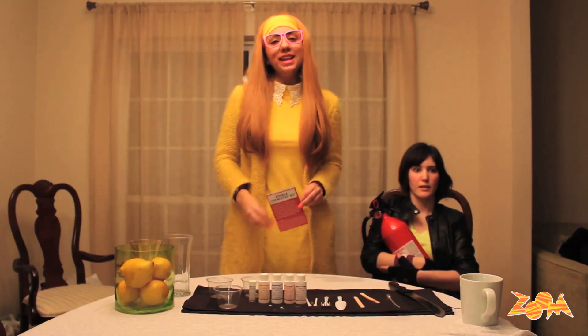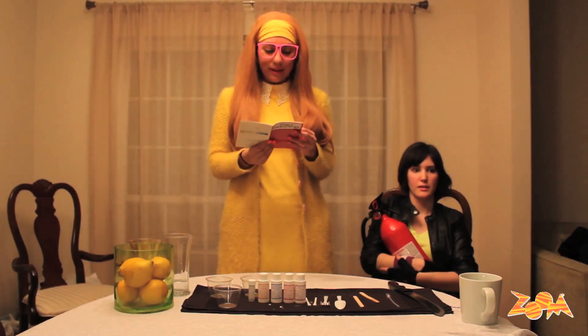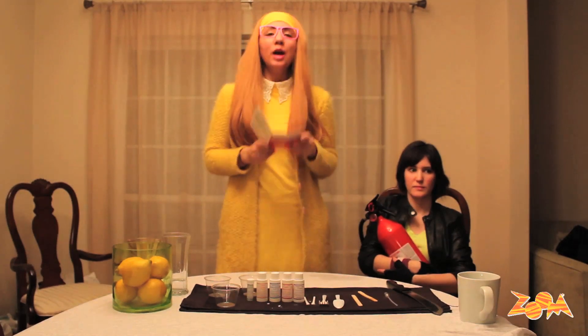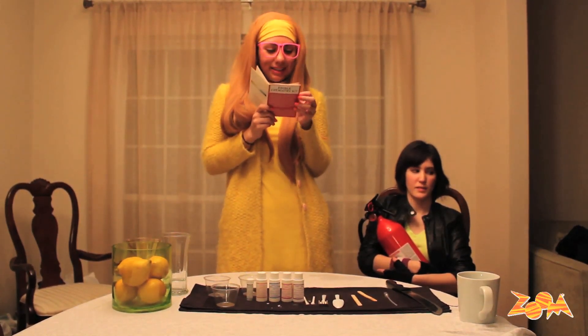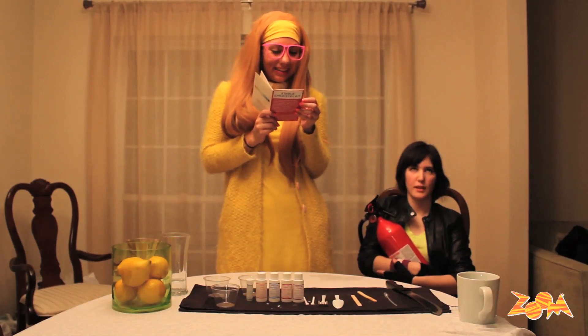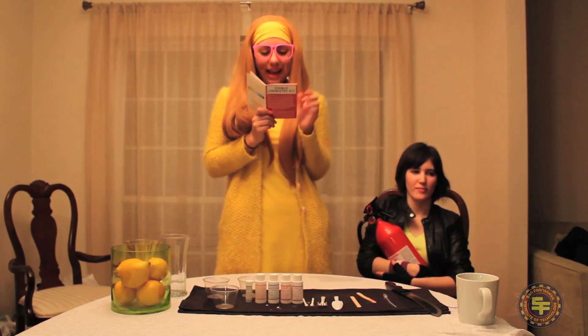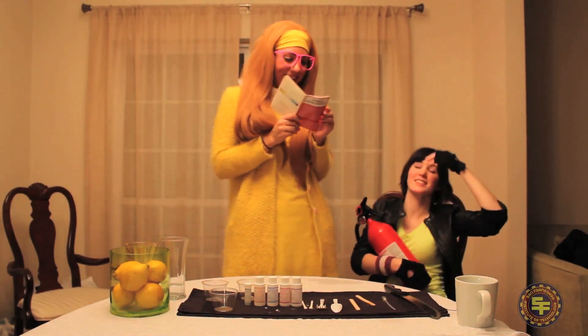Experiment number three is called Jam and Jelly Things. For this experiment, we will make two solutions: sodium alginate — thank you, Go-Go — and a calcium acetate solution.